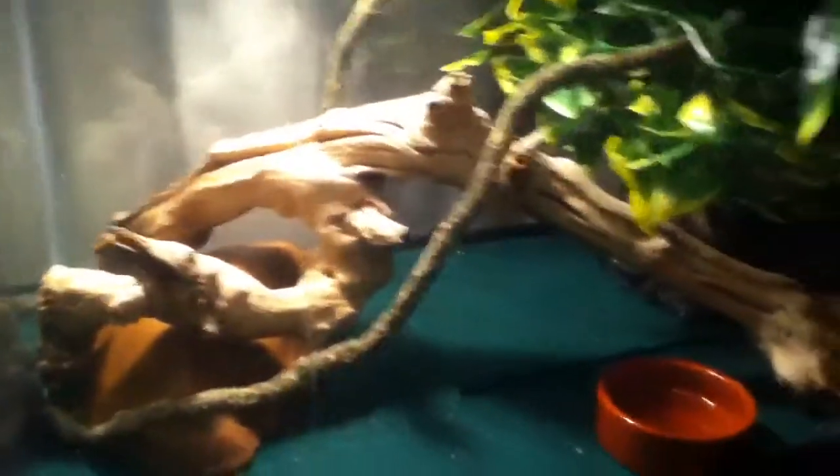Hey, what's up guys, ReptonSanity here. Today I'm just going to be showing you guys the new cage I just made. I just got off the phone with my co-owner, just talking about the plans with the females — we have a chance of getting them tomorrow, I'm not sure. But here's the cage.